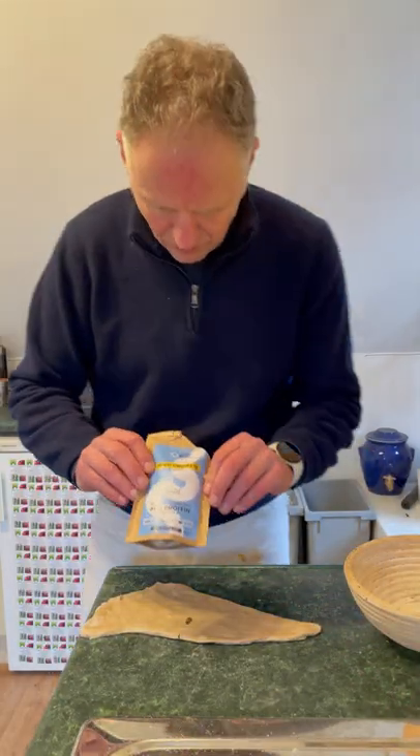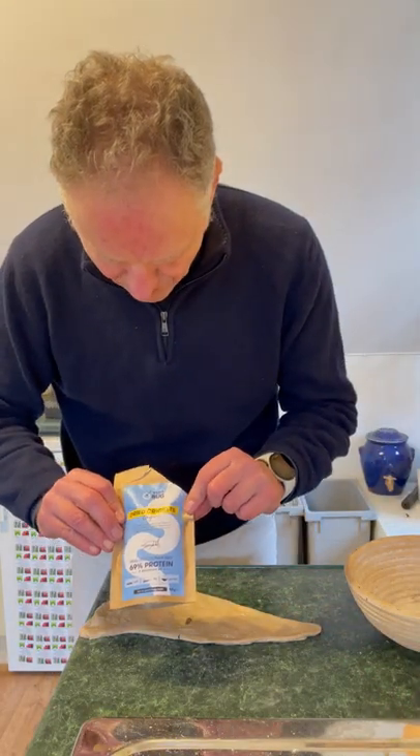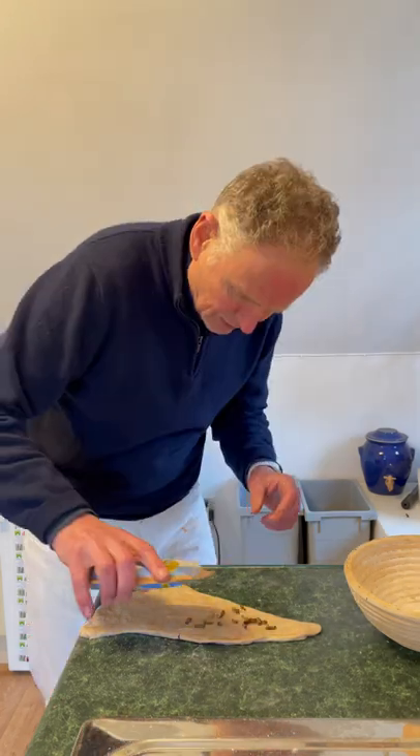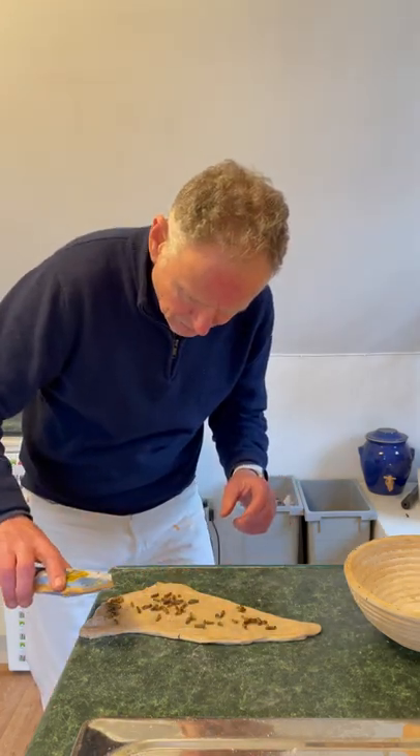I'm cooking with crickets. These are dried crickets from Yumbug — crickets that have been fed on waste vegetables. I've got a bit of sourdough here.